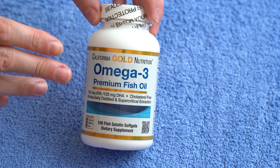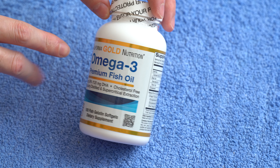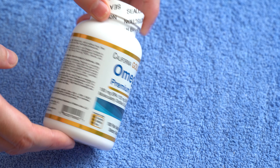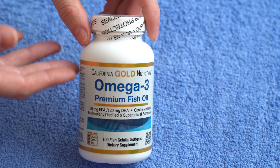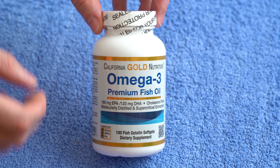Hi guys, in today's video I have another supplement from California Gold Nutrition — this time we have the Omega-3 Premium Fish Oil. I'm going to be opening it in front of you for those of you who are curious how it looks when it arrives and how it looks inside. That's the purpose of this video.